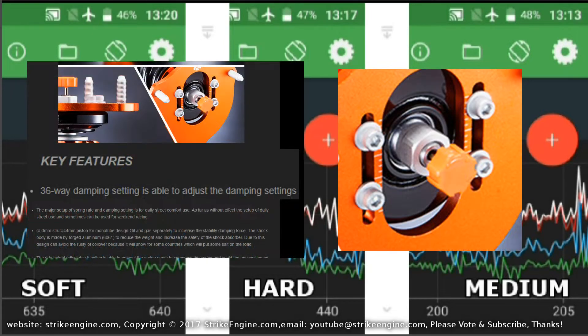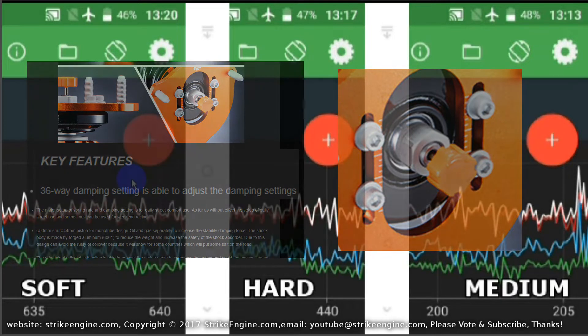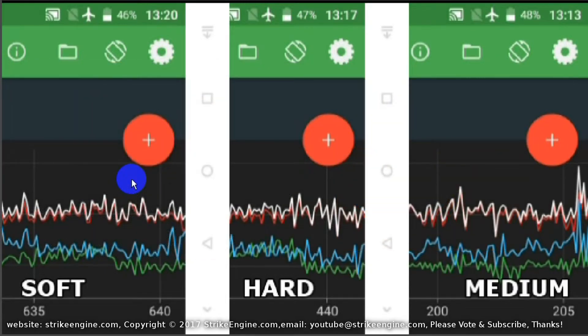K Sport claimed 36 points of adjustment, so the purpose of this video is to find out first of all if the adjustment does anything — if it makes any difference — and if it does, how big is the difference. We're going to do two things: measure it with vertical acceleration, and then drive the car on a B road to see if we can feel anything between the different settings.